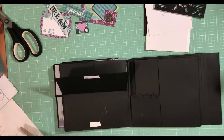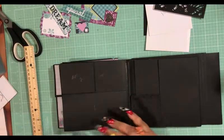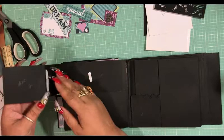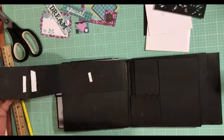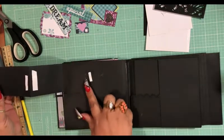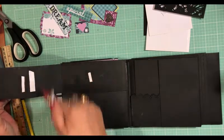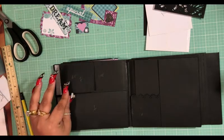This flip here — you want to place a magnet on there. We have lots of magnets on here. This flip begins here and ends there, and it is eleven by two and a half inches. It's just kind of like an accordion fold.